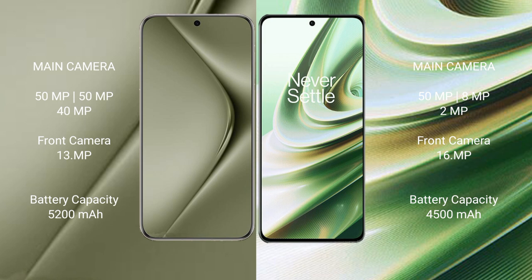Huawei Pura 70 Ultra has a 5200mAh battery with 100W fast charging support. OnePlus 10R has a 4500mAh battery with 150W fast charging support.